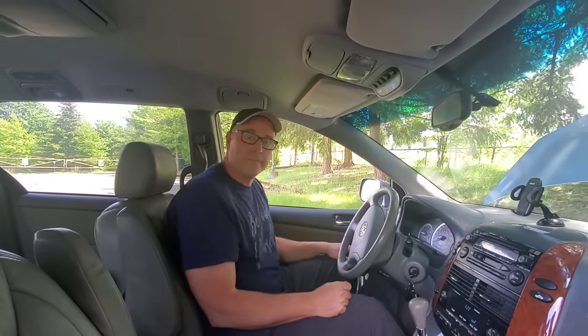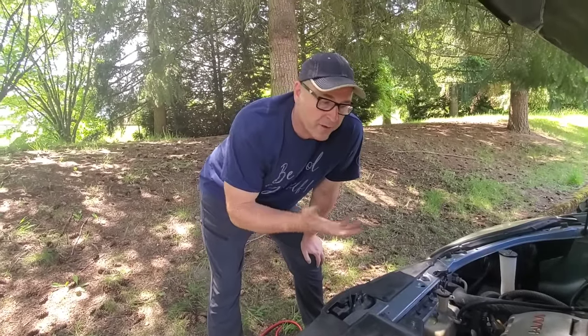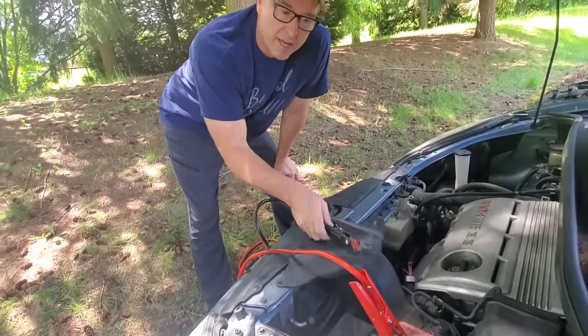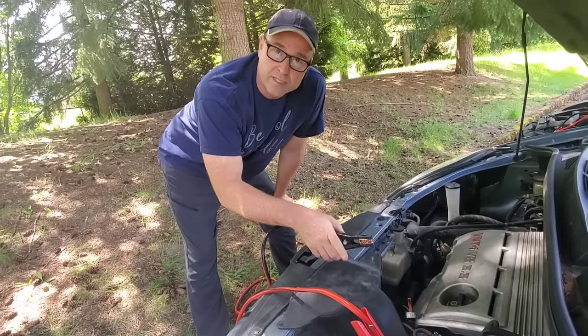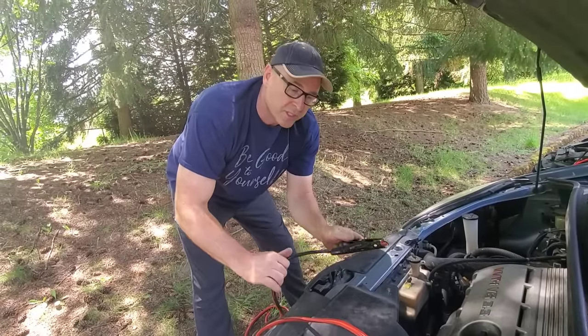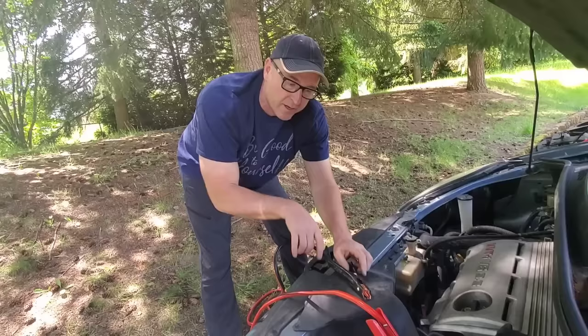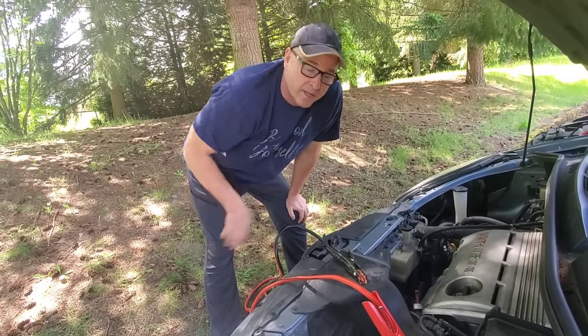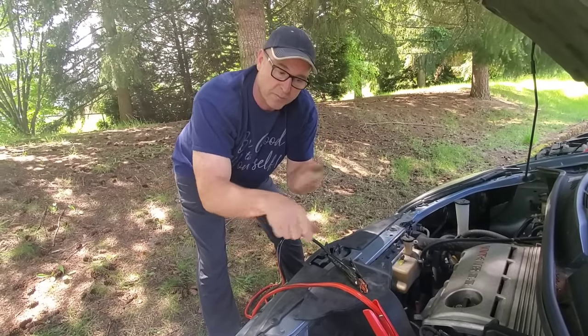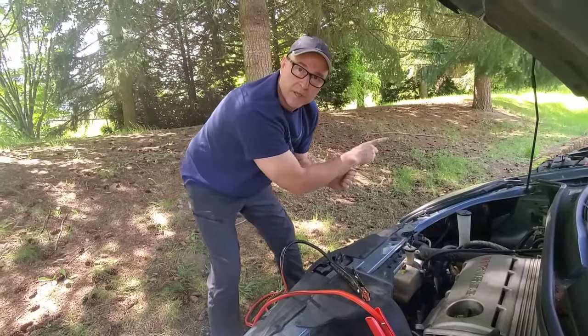Now I'll show you how to take the cables back off — basically the exact opposite of how we put them on. Remove the black ground cable first. The only tricky part is making sure the cable ends don't touch each other. Set them somewhere where they're not resting on anything metal. If you have a helper, one person can hold the cables apart while the other removes them.